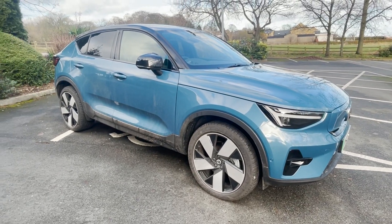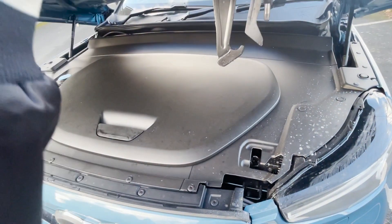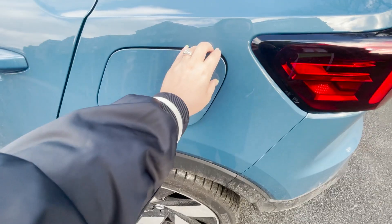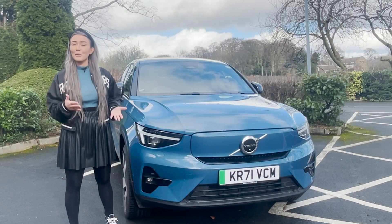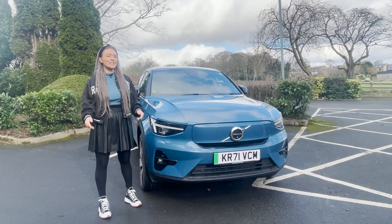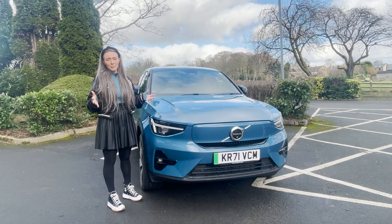Size-wise, compared to its sister car, it's the same width but it's got a lower roof and it is actually longer. In terms of charging, it will give you 100% charge in 12 hours with a 7 kilowatt wall box, and a 50 kilowatt public charger will charge it from 20 to 80 percent in just an hour. Not bad.